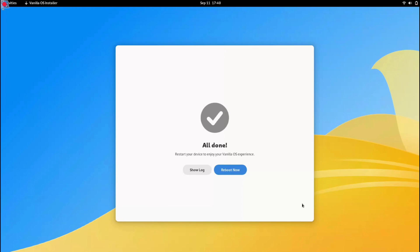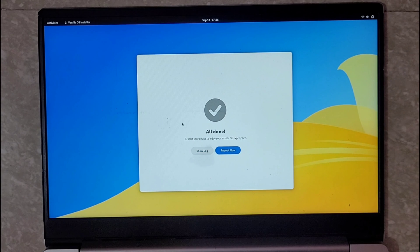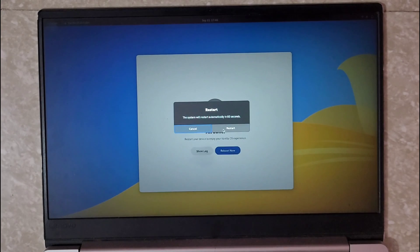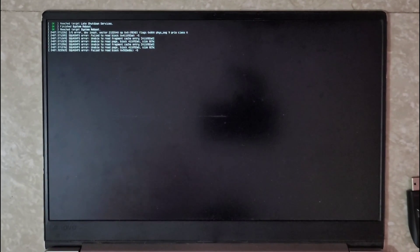The installation is complete and it is asking to reboot our system — go ahead and reboot. After the reboot, remember to remove the USB drive. Now I'm going to keep pressing F12 to boot the system into the boot options menu.